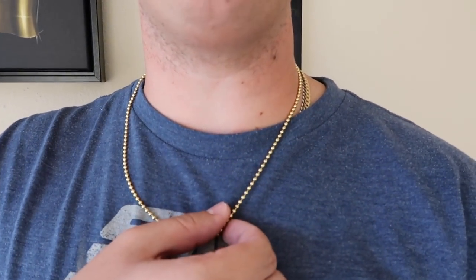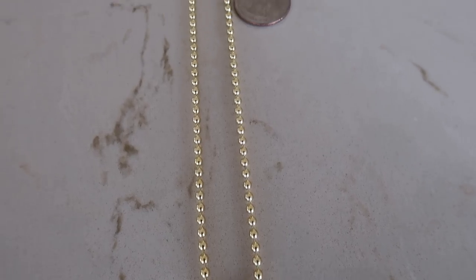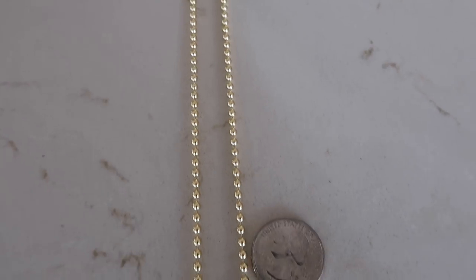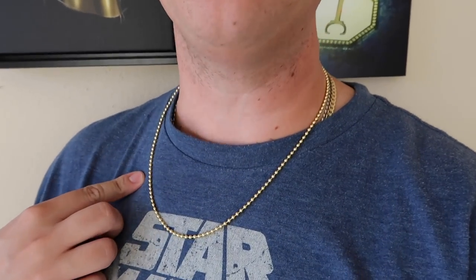Here is the 3 millimeter 22 inch — now you can really see that I'm wearing the ball chain. For my thicker chain guys out there that like to really show it off, now we're starting to talk business with this 3 millimeter bead chain.